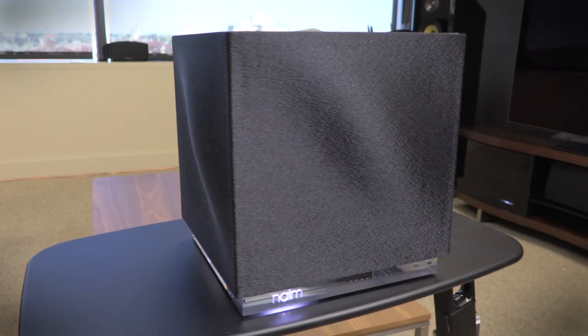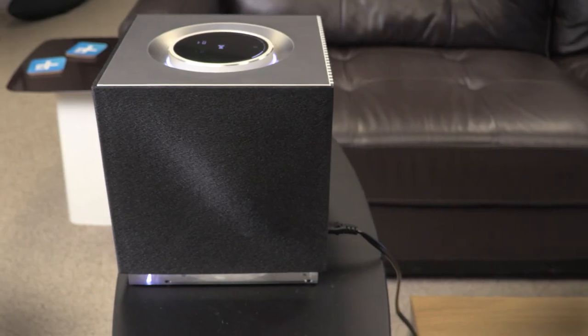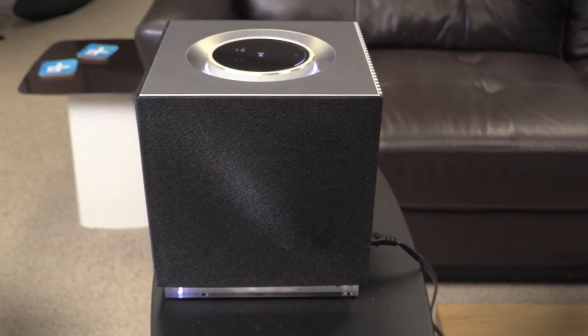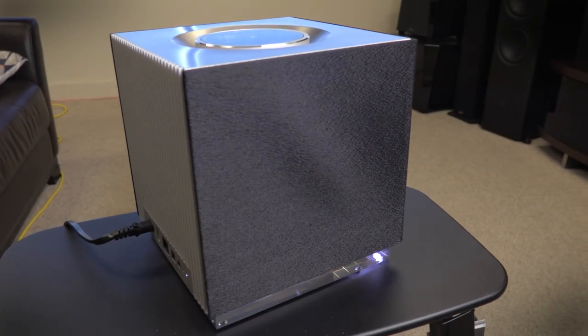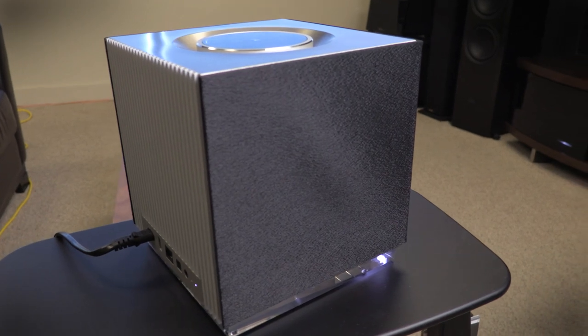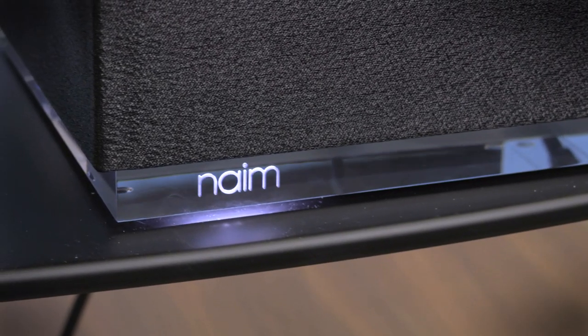It also offers more bass than you'll expect from competitors like Bowers & Wilkins' Zeppelin Air, though its boxy design means the QB has some trouble with stereo imaging, and instruments occasionally get lost in the mix. You can get a wider, more spacious soundstage from both the Zeppelin Air and Sonos' updated Play 5, which also offers comparable detail for less money.